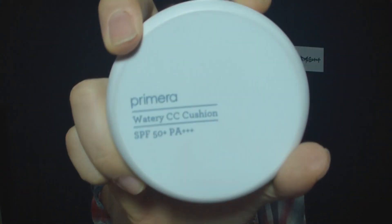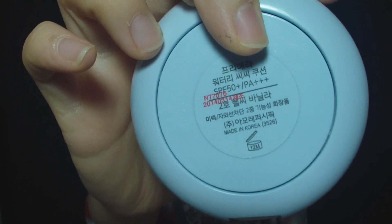Hi guys, welcome back to my channel. This is Hover. Today I'm here with a review of a cushion makeup — it's the Primera Watery CC in shade number two.